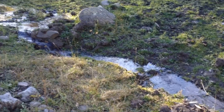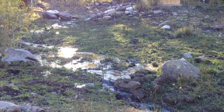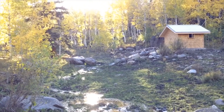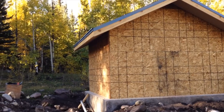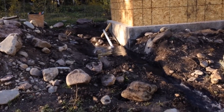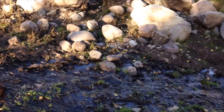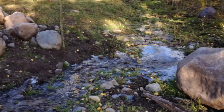The powerhouse had now been framed and it had taken us 19 months to get to this point since we started the process. Now we had water flowing to the powerhouse and the biggest tasks had been completed. The water was flowing from the powerhouse back to rejoin the creek.